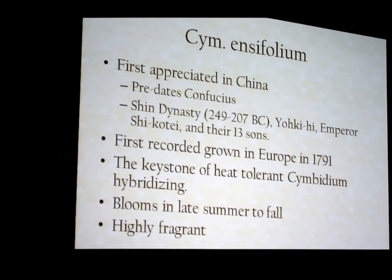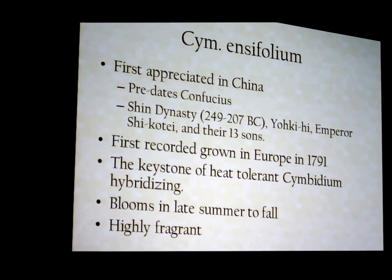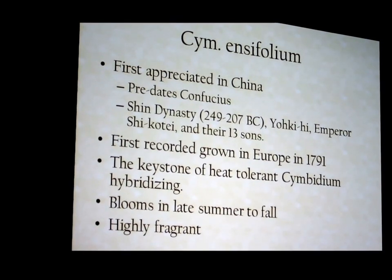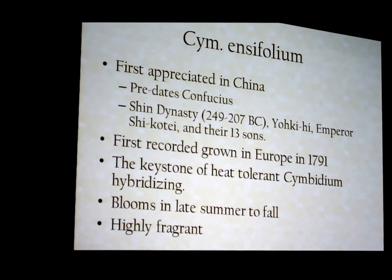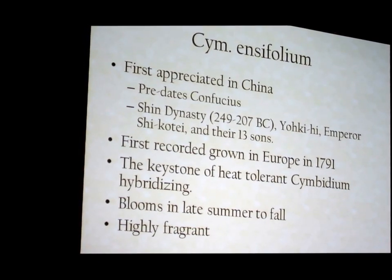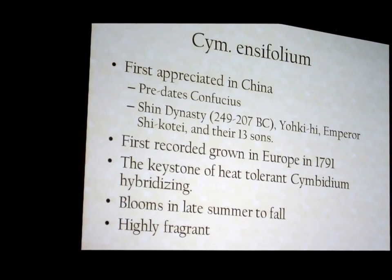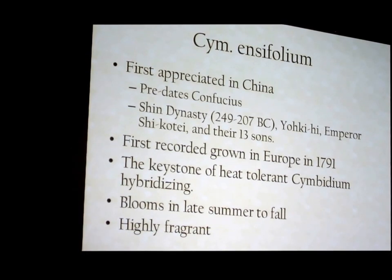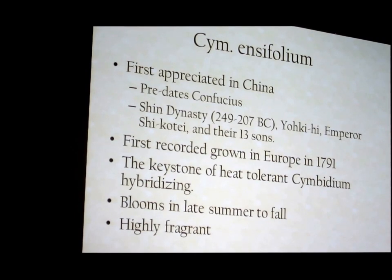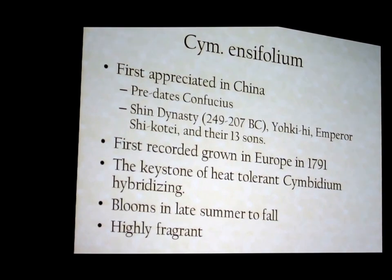Cymbidium insipholium is the genuine basis for heat-tolerant hybridizing. If you want to grow cymbidiums in the heat and you can find a Cymbidium insipholium, that's a great place to start — especially if you prefer species. This is a very compact plant that has been grown in China for centuries. First recorded grown in Europe in 1791, it is the keystone of heat-tolerant cymbidium breeding.